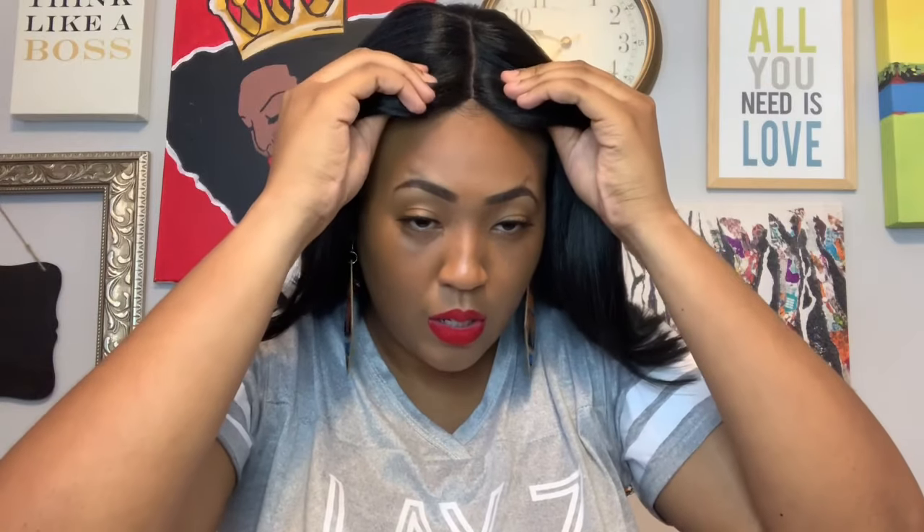Now I'm going to try the wig on and let y'all see what it looks like without any manipulation. Let me slide those little combs in. She's a little tight — my head is sitting here like, girl, what are you doing? She's a little tight on my scalp and my forehead is questioning everything right now.